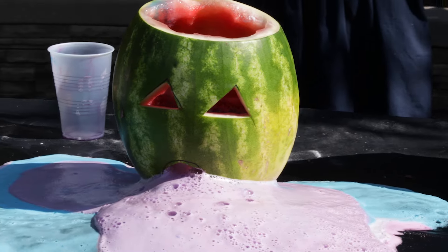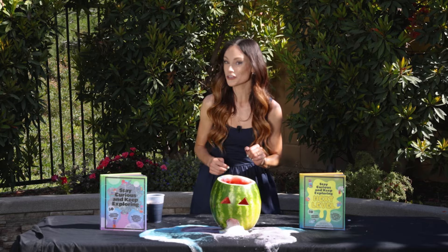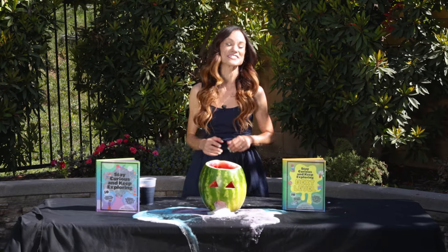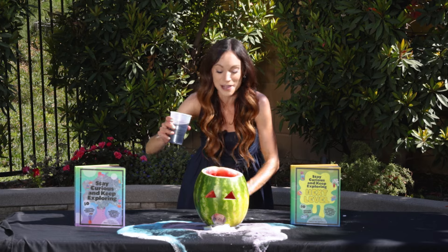Thank you for making barfing pumpkins and barfing watermelons with me today. If you like this one, be sure to check out my bestselling Stay Curious and Keep Exploring book series for 99 more science experiments. I'm Emily Calandrelli. Subscribe for all things science and space. And remember, stay curious and keep exploring. I'll see you next time.